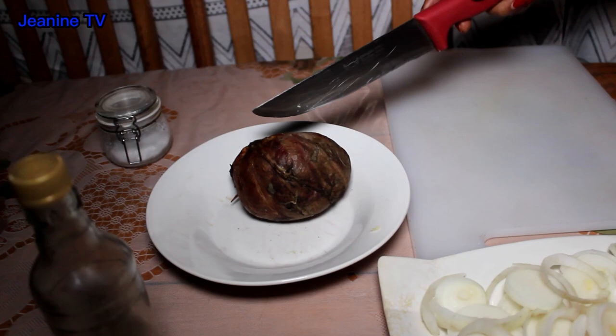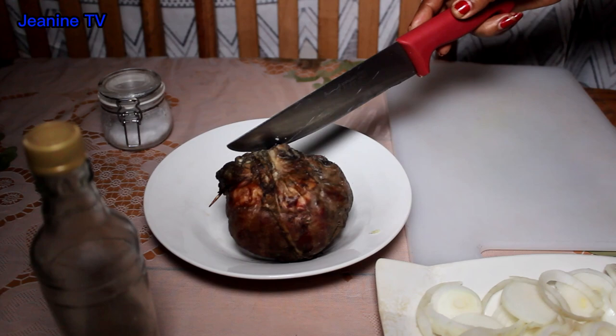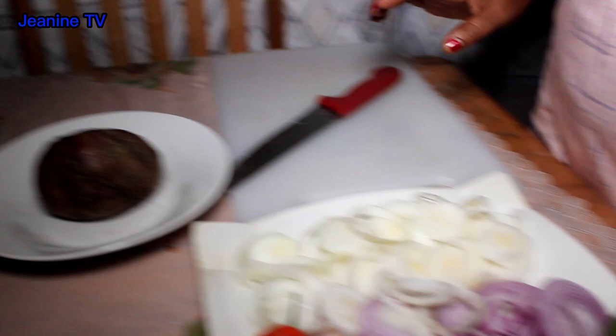The water is so good and the water is so good. It is so good.